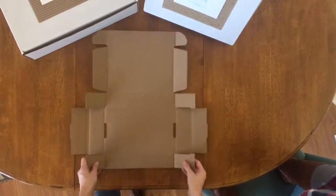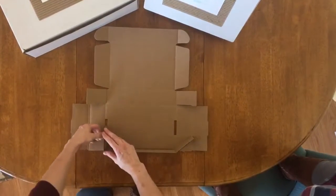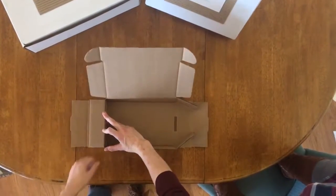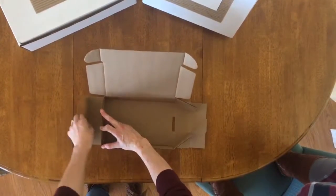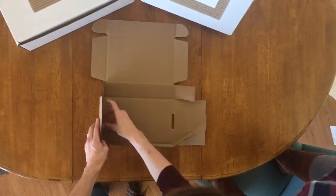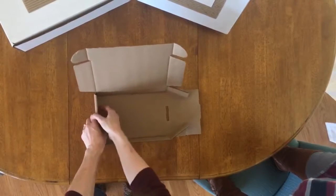First step is to bring in these two bottom pieces, and they're going to connect to this top piece. It's easier to do one side at a time, so holding those here, making sure your score lines are good, you're going to bring those up and fold the box in until it clicks into that piece.